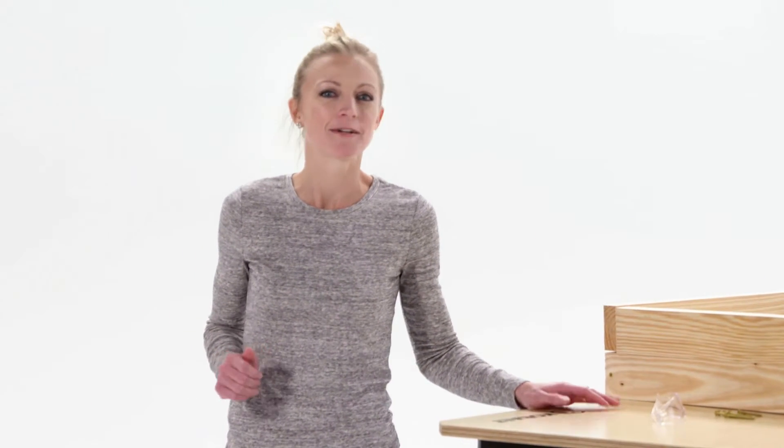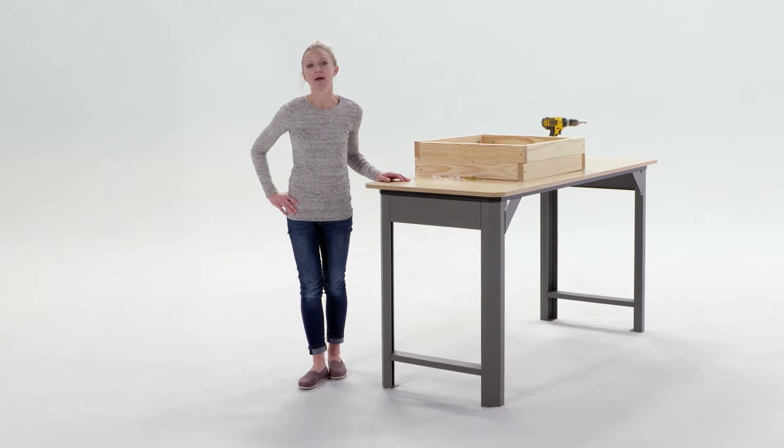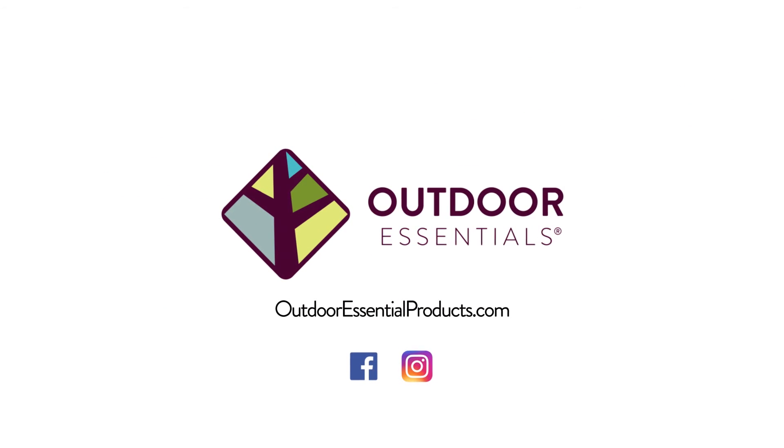So I guess the question is, why wouldn't you use one? The 2x2 raised garden bed is another great way to transform your outdoors. Visit OutdoorEssentialProducts.com to see more.